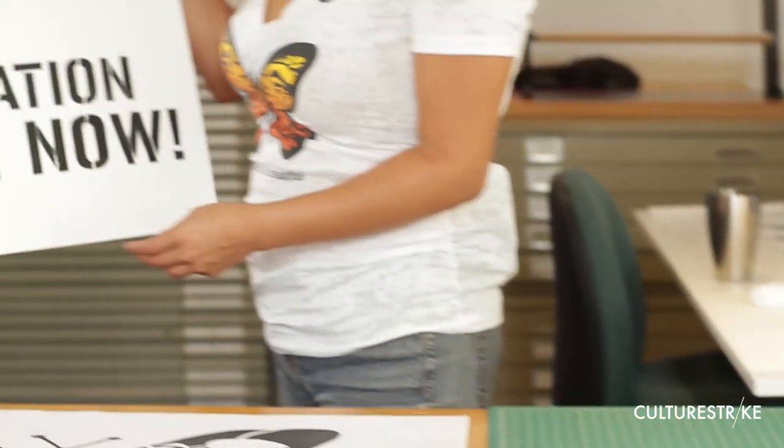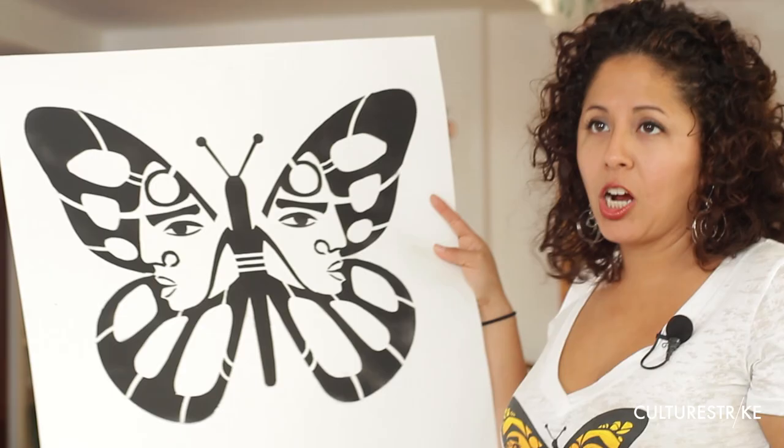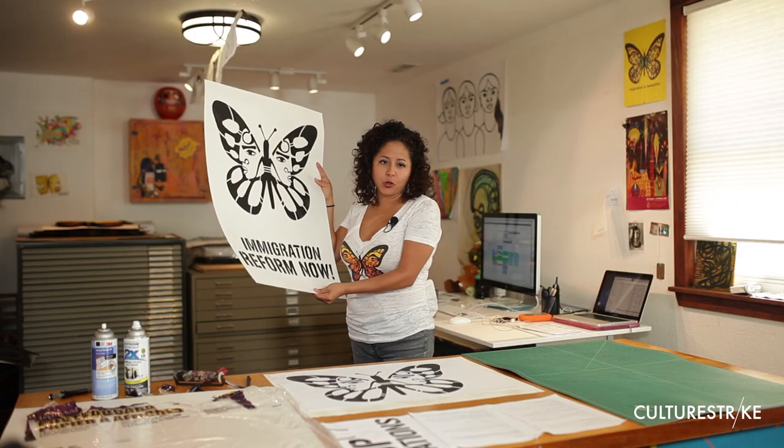Stencils are really amazing because they allow you to have a large format poster and it doesn't cost as much as printing. You can make a lot of stencils with different designs and use these at your event.